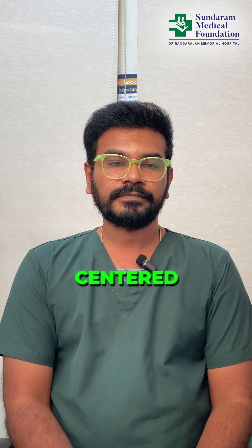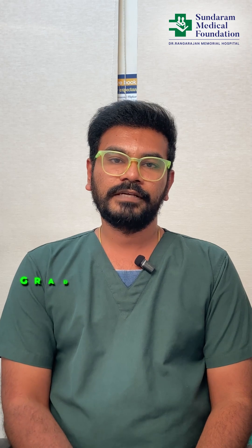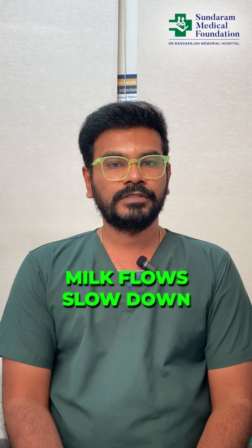Position the breast shield over your nipple, making sure it's centered. Start with a low suction setting to stimulate let-down, then gradually increase the suction to a comfortable level. Pump each breast for about 15 to 20 minutes or until the milk flow slows down.